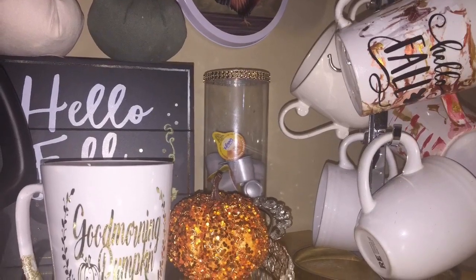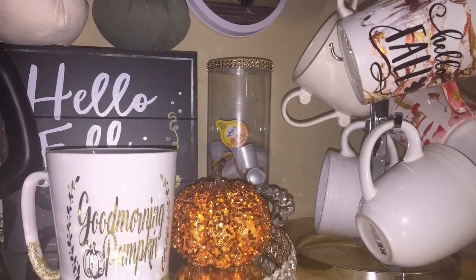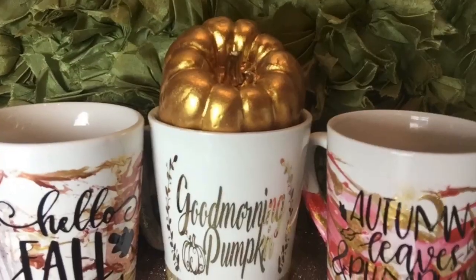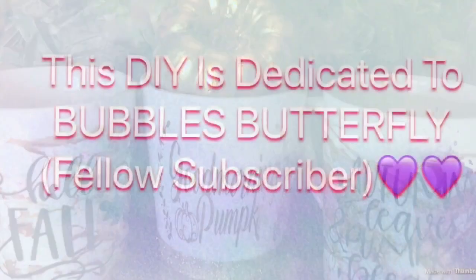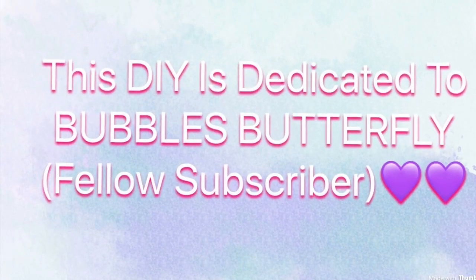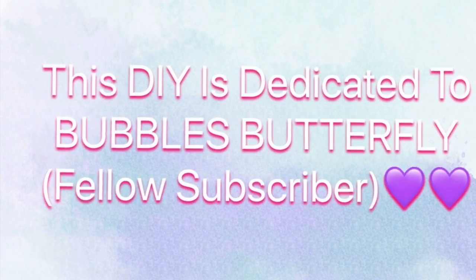Hi lovelies, welcome back. I want to take a quick second to encourage anyone, including you Bubba's Butterfly, if you're thinking of starting a YouTube channel, then continue to do so. It's hard and difficult, but it is worth it. Much success to you all, and I love you all.